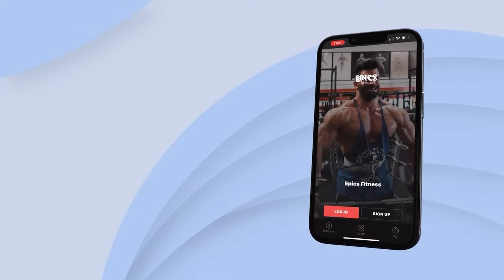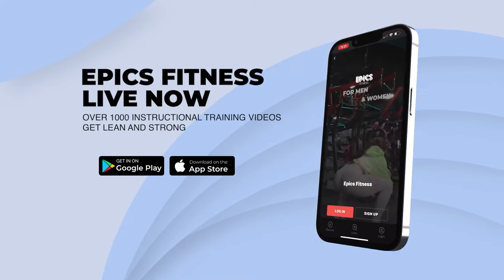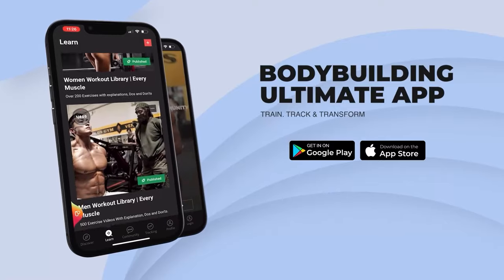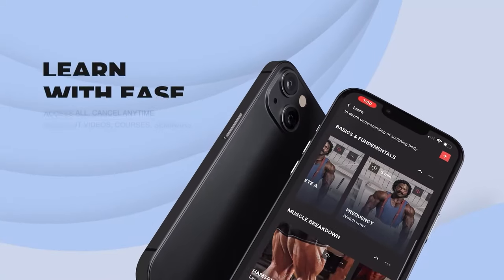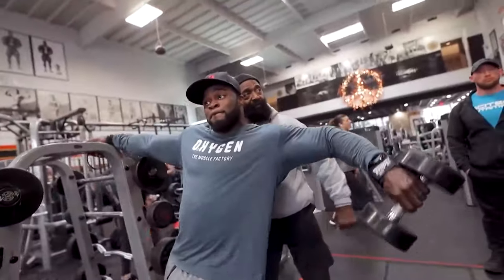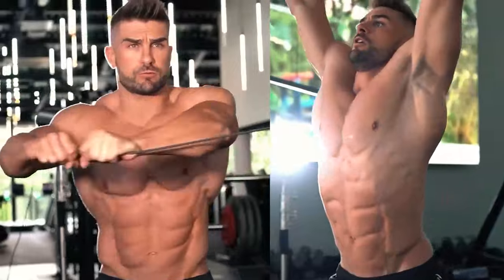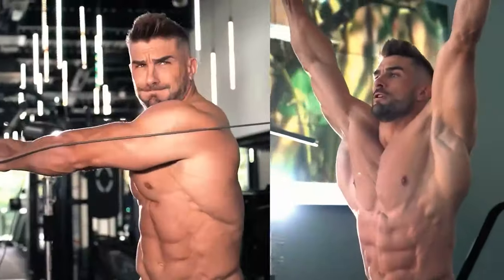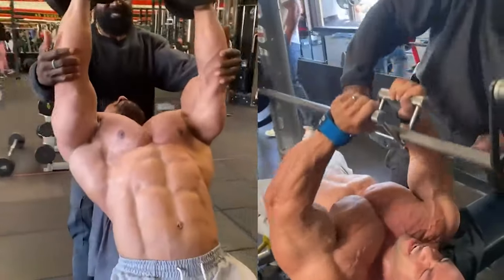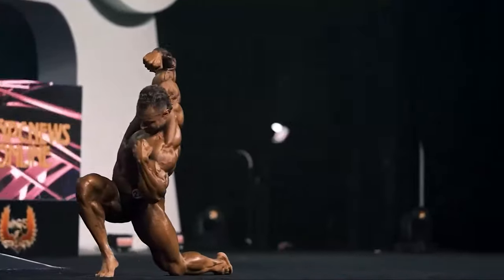Introducing Epyx Fitness app, the ultimate destination for bodybuilding enthusiasts. With a vast collection of over 1,000 instructional training videos, our app is your comprehensive guide to train, track, and transform. From beginners to advanced athletes, you'll learn with ease as you access a plethora of workout videos, immersive courses, and enlightening seminars. The best part? You have complete control — cancel any time without hassle. Don't miss out on this opportunity to elevate your fitness journey. Click the link in the description to sign up now and embark on your path to a stronger, healthier you.